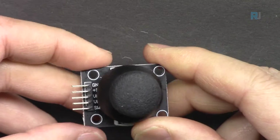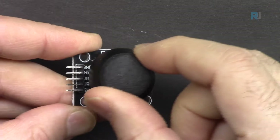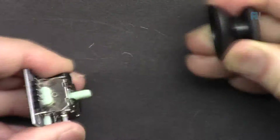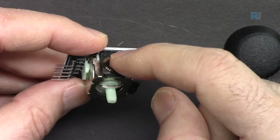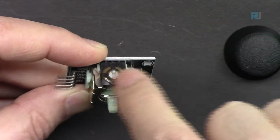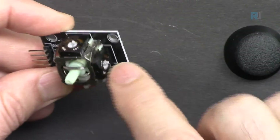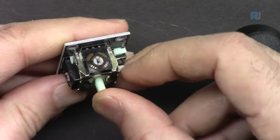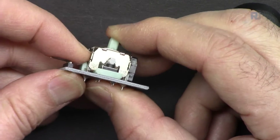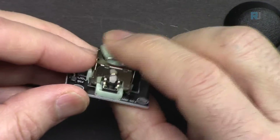This is called the XY joystick because there is an X axis and a Y axis. Internally, when you move it in the X direction, you can detect the position — the middle is the resting point when released. If you remove the handle, you'll see two potentiometers inside. One potentiometer has its axis in the middle; moving left or right rotates it. Pushing forward or back connects to the other variable resistor. Pressing down activates a push button, and the pins let you detect the joystick's push or motion.